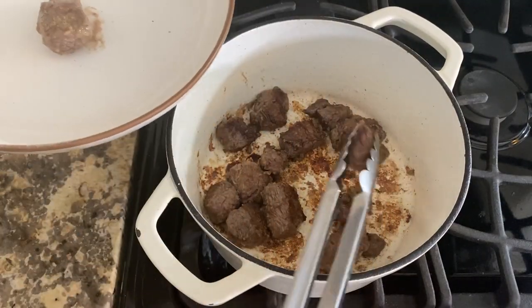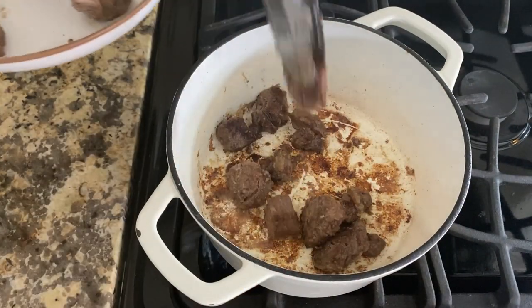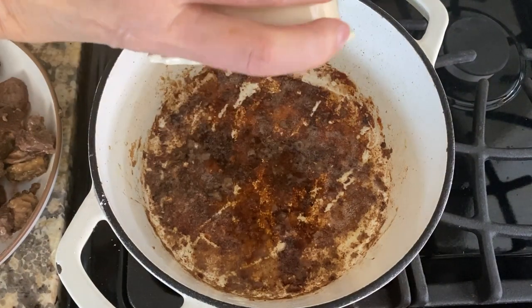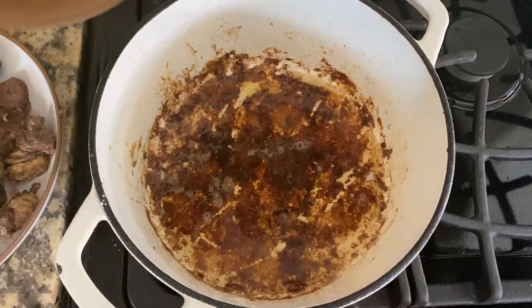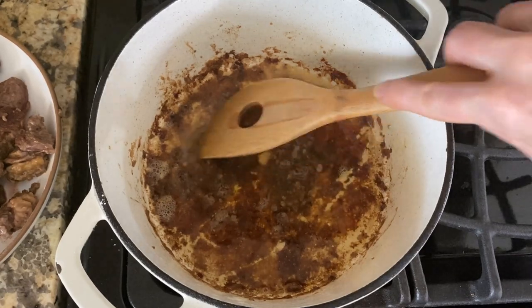To the pot, add one and a half tablespoons of apple cider vinegar and a half cup of beef broth. Cook and stir over medium heat for a few minutes, using a wooden spatula to release any flavorful bits from the pot.